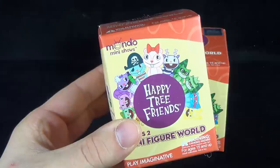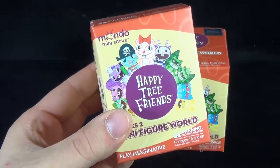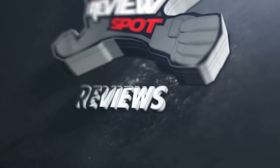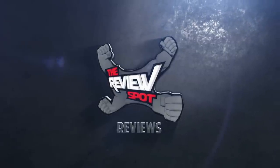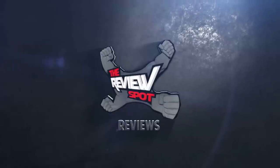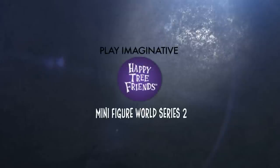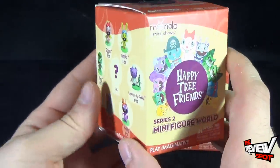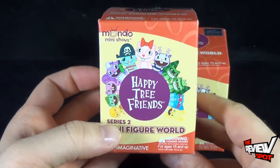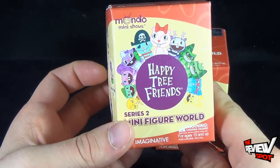Today's collectible spot we are having a look at the Play Imaginative Mondo Mini Shows Happy Tree Friends minifigure world series 2. These blind box collectibles feature additional or new Happy Tree Friends characters. We've already had a look at series 1 and were really impressed with those pieces, and I was definitely looking forward to having a look at series 2.